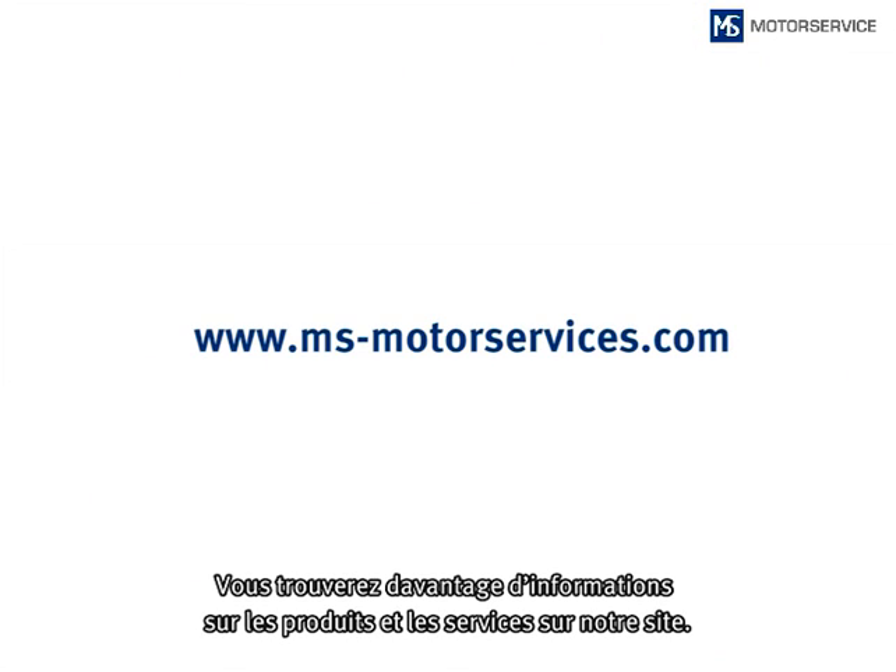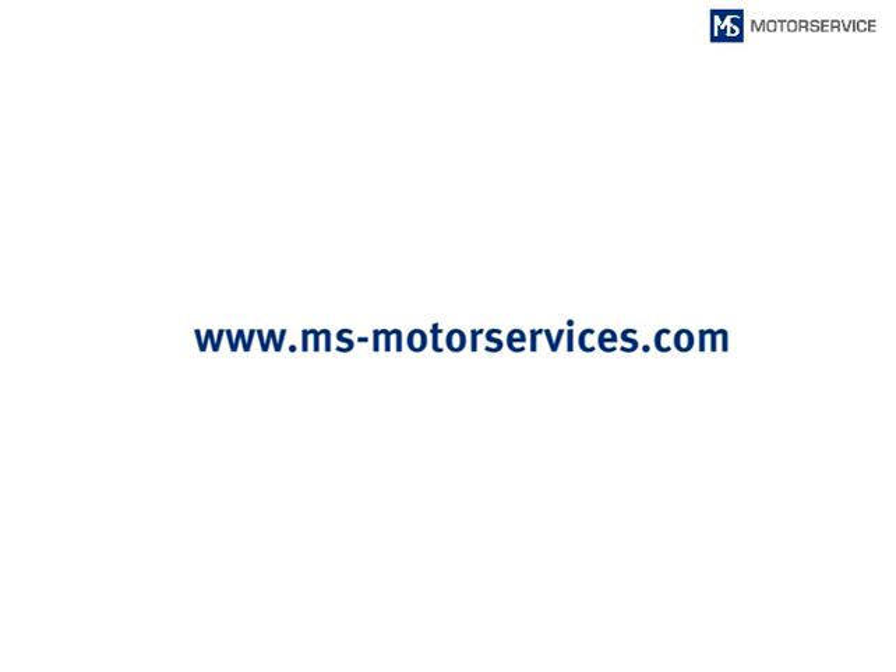For further product and service information, please visit our website, msmotorservice.com.